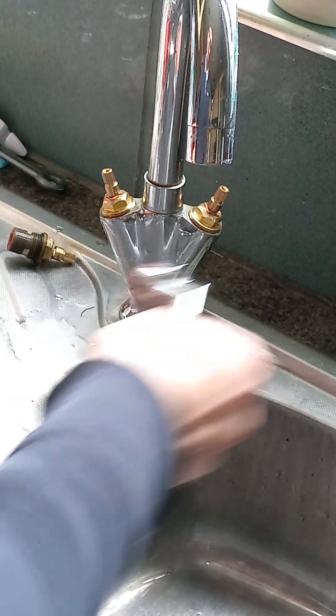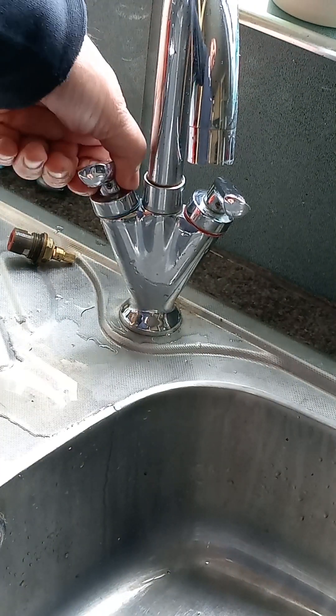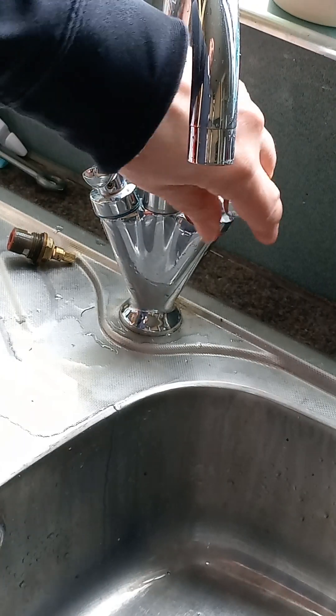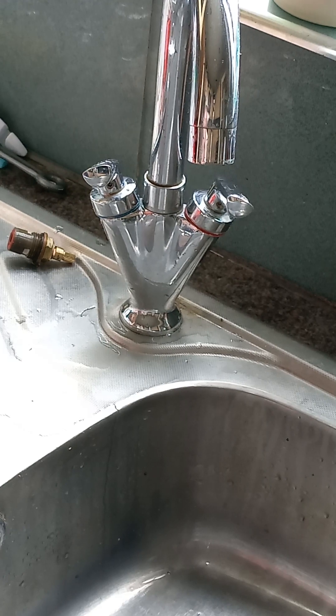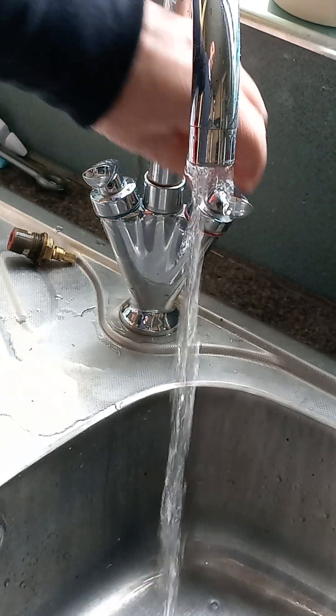Right, just giving you a quick demonstration here. Make sure they're in the off position — that's on, that's off, that's on, that's off — all good. Turn that back on. I'll leave the camera showing the tap and I'll just go down and put the water back on. There's one, there's two — okay, the water's now back on. Let's give it a test.